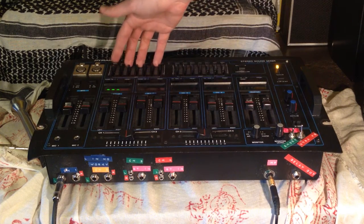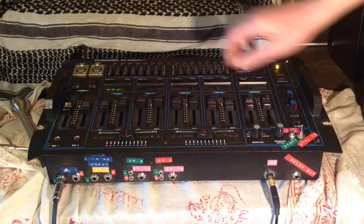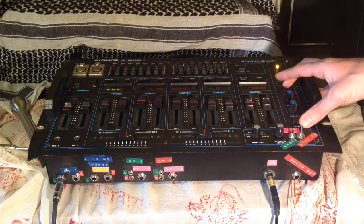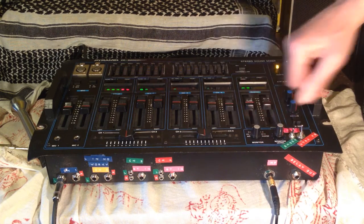It has stereo EQ and graphic EQ for left channel and right channel. The echo is analog bucket brigade based. It has a monitor output, and you can switch which channel you want to listen to with your headphones.